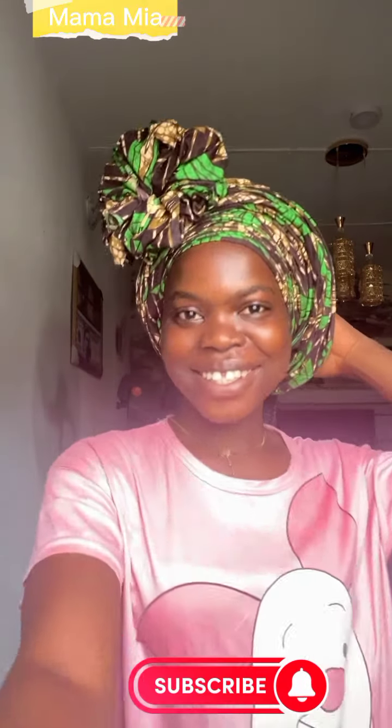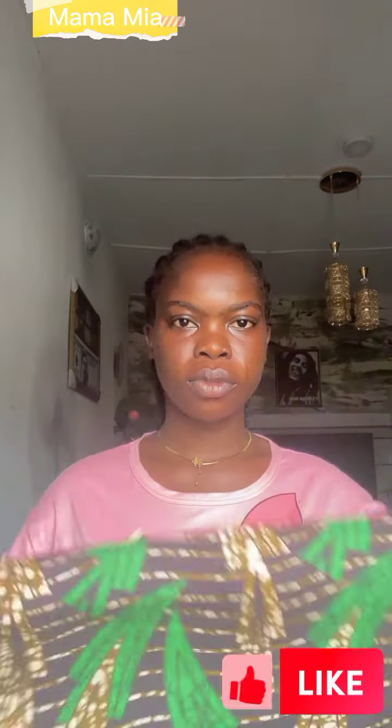Hello everyone, welcome back to my YouTube channel. Today I'll be doing this very beautiful head wrap. I actually saw it on someone but they did it with a shio, and I decided to try it out with Ankara fabric. This is a three-yard Ankara fabric. I already created my pleats — if you don't know how to do this, you can check my previous video where I did the step-by-step on how to achieve this.